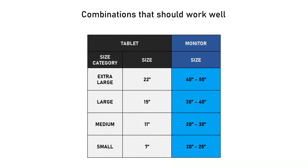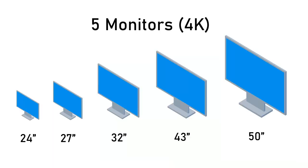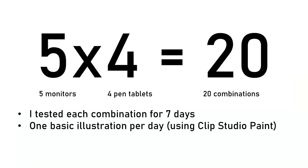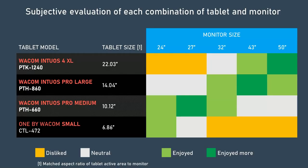I took five monitors at different sizes and four Wacom pen tablets at different sizes, and I tried all 20 combinations of tablets and monitors. I used each combination for one week, and every day I would draw something using Clip Studio Paint.